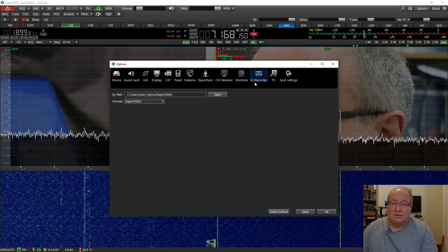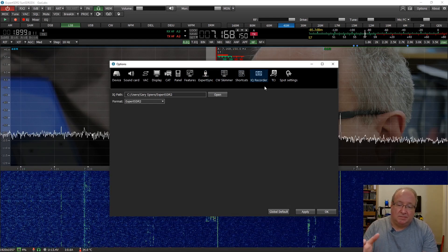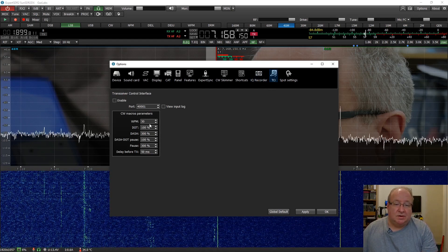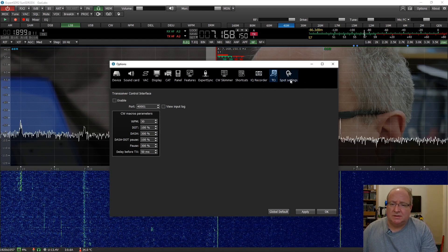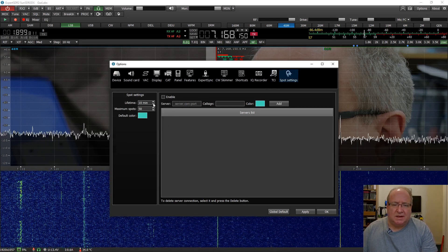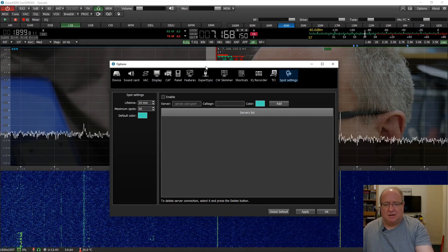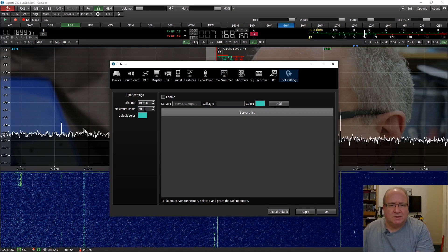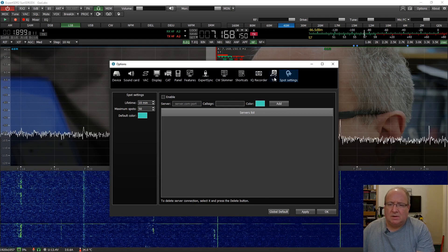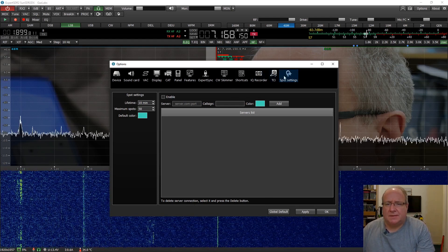You've got an IQ recorder as well, so you can actually record the IQ data. There's a transceiver control interface - I haven't played with that one much to be honest. There are spot settings - I've enabled these, and they tend to be the actual spots. I'll have to research that further as it's not quite what I thought it was.